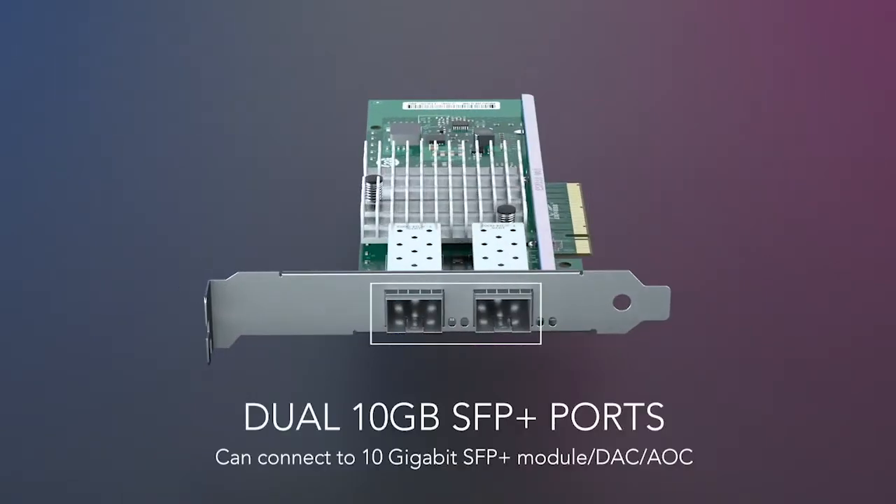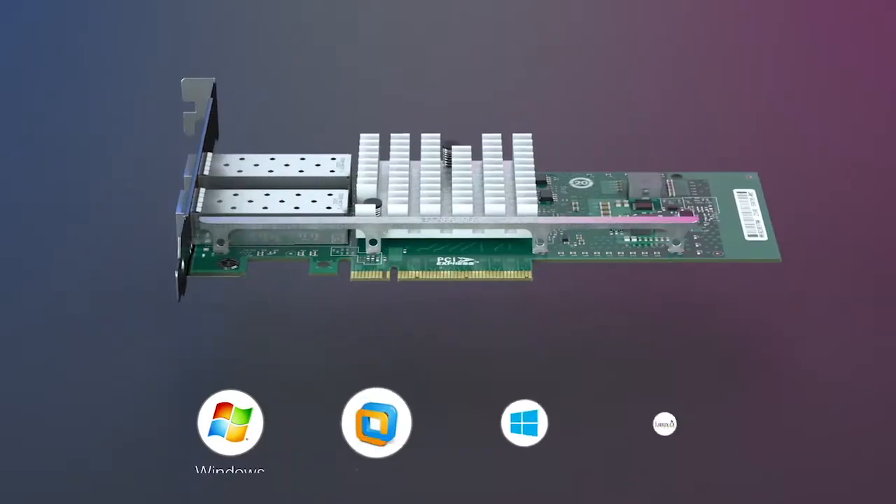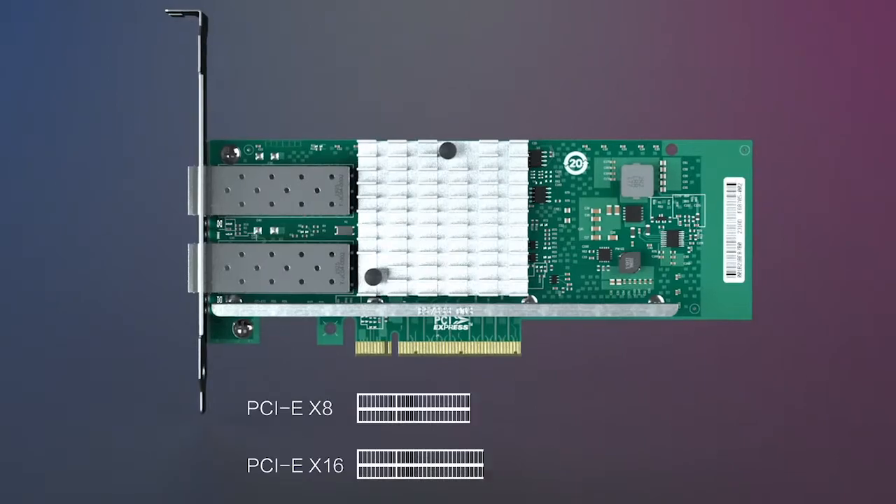This is a 10G Tech Ethernet Converged Network Card. Today we are going to have a test about it.